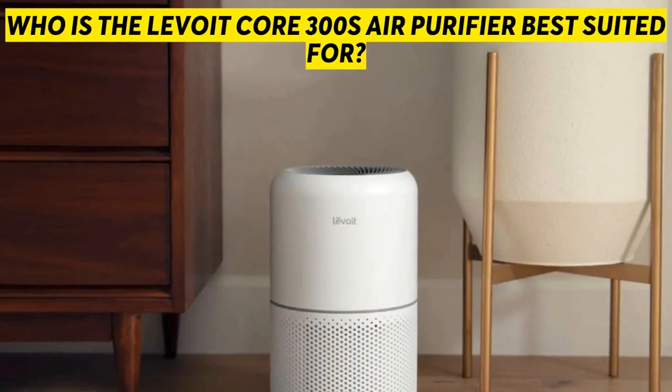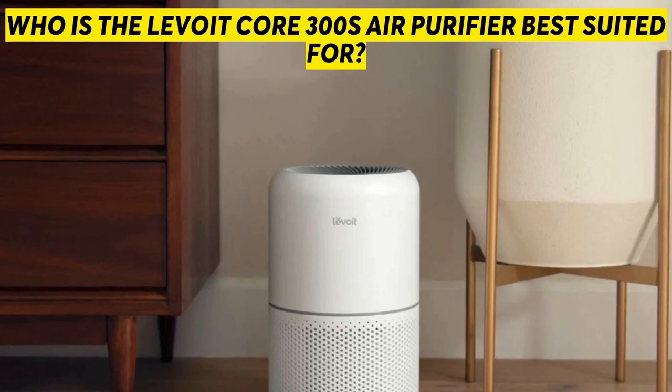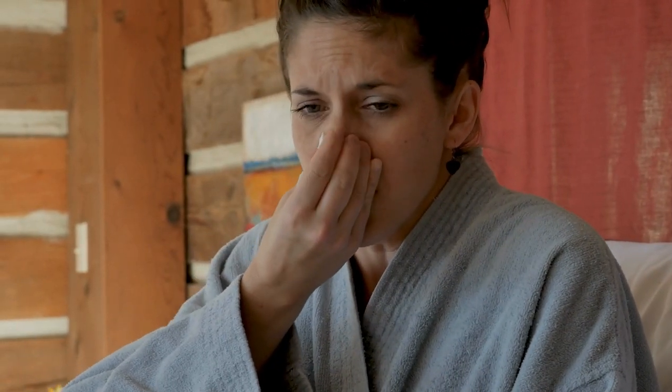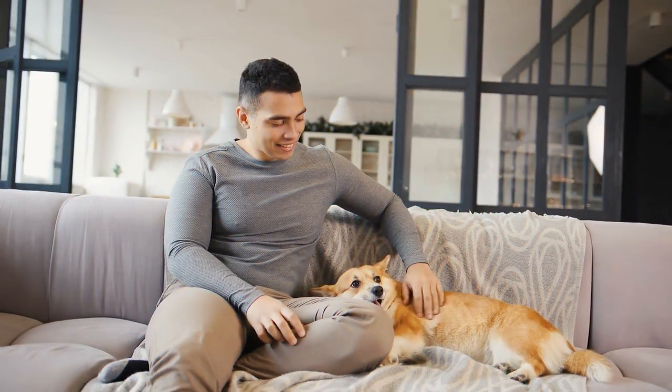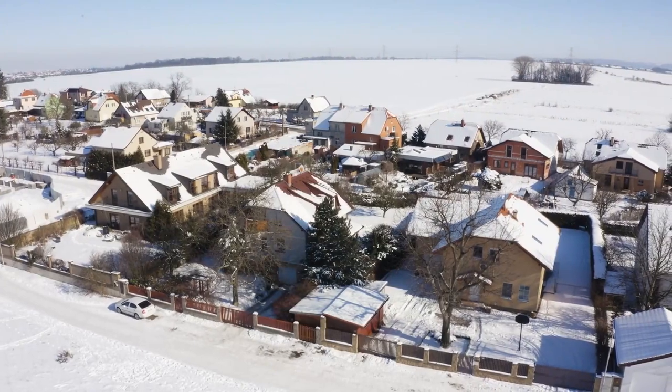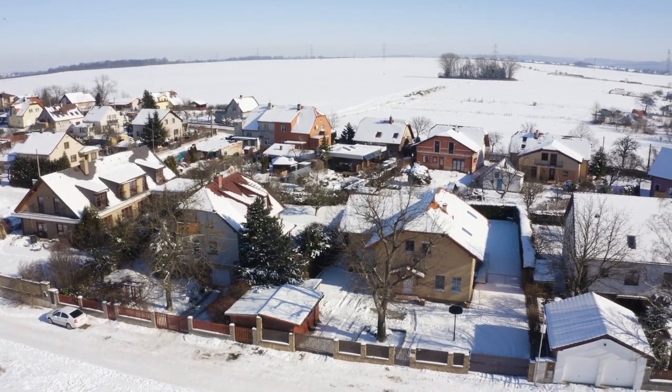The Levoit Core 300S Air Purifier is best suited for anyone with allergies, those living with pets, people living in cities with high emissions, or in cold climate areas — to help purify the air and combat allergies.